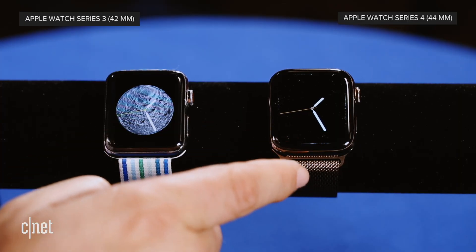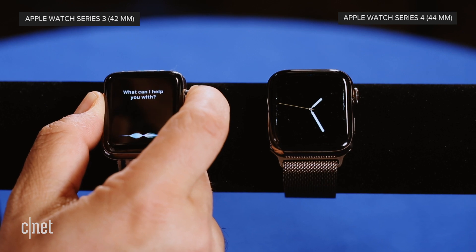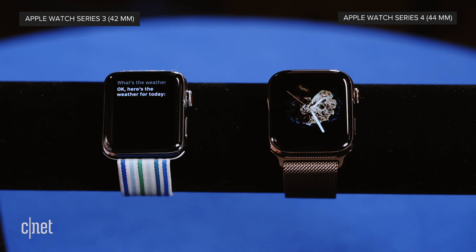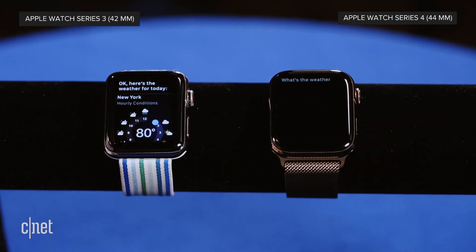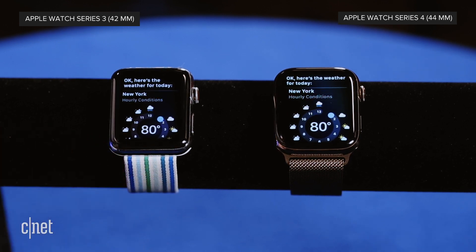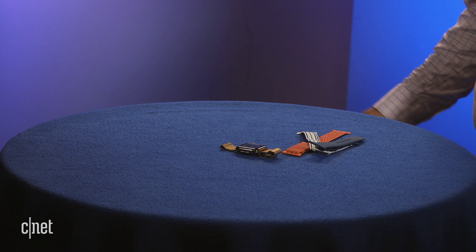The speaker on the new watch is also louder. Testing it out by asking for the weather on the Series 3 and then the Series 4 — the Series 4 is noticeably better. Also with watchOS 5, you can now just raise the watch to your face and say what you want without having to say 'Hey Siri' first. Good news is the new Apple Watches work with all your old bands and all your old chargers.